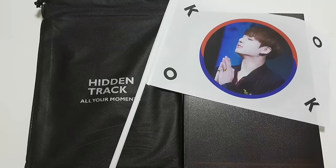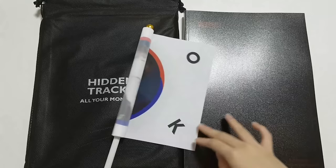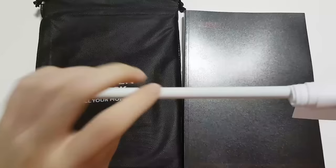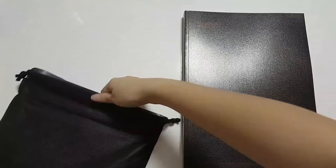Today I have Hidden Track by Dark Kill. First of all, we have this really cute flag. When I first got it I was waving it around, which was quite fun doing in public — a bit weird, but yes. The quality is quite good, as you can see. It's quite sturdy, so I don't know, you could hang it like a flag.